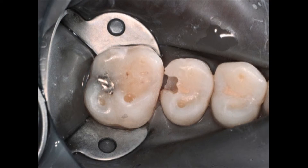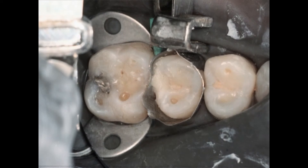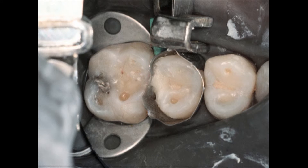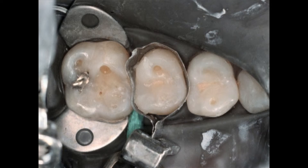We've cut our preparation, and notice I didn't take much care in putting this composite in here — I have more composite than I need. But if I'm careful about how I go ahead and acid etch, you're going to see I have some flash over here and over here. That flash is going to be easy to remove if I don't acid etch the entire tooth — I'm just acid etching about a millimeter beyond where my cavity preparation margin ends.